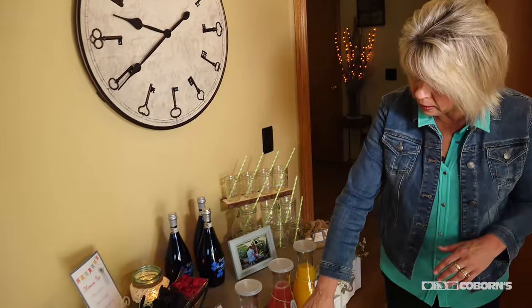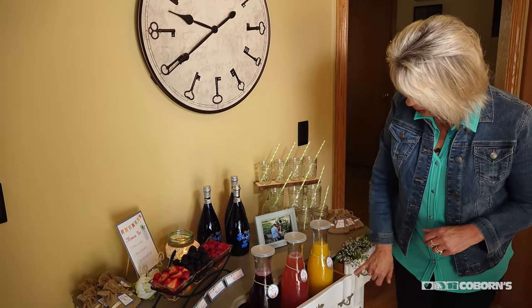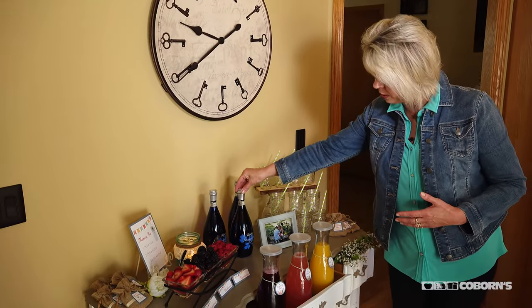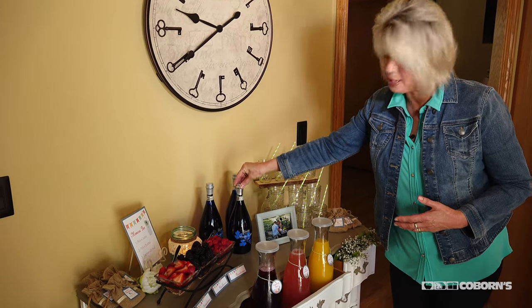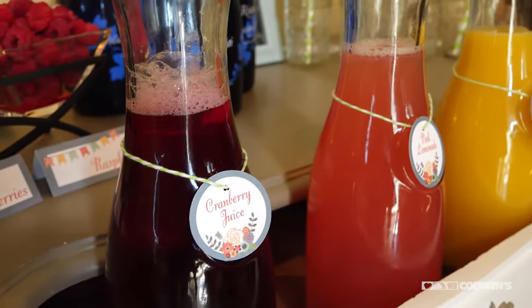I made up little tags that say what kind of juice each jar contains: cranberry juice, pink lemonade, and orange juice for variety. And from Coburn's liquor stores you can also get the Moscato d'Asti, which is so good because it has such a sweet flavor.